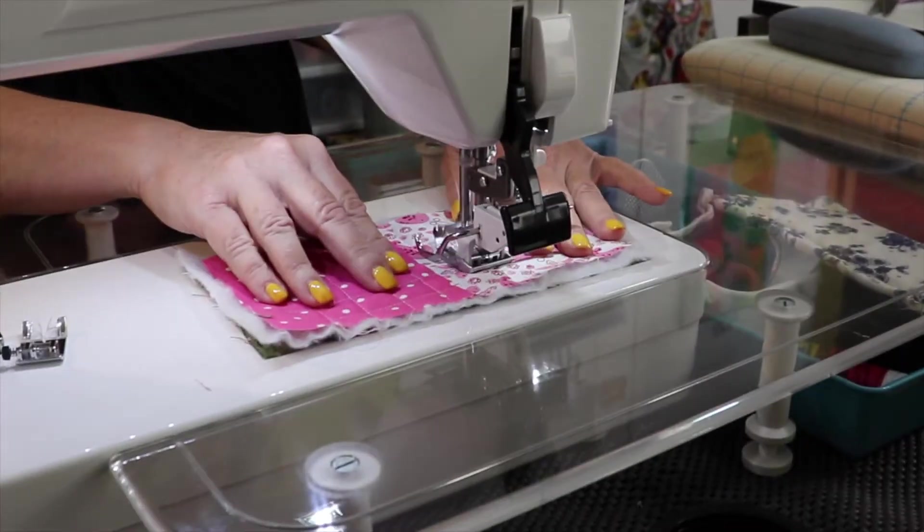Hi and welcome to 'A Jewish Mother and a Latina.' Today we're going to do some quilting, and we have our special guest Bonnie DiPaolo, who is going to show us what she does and how she does it. You have some great toys here, Bonnie — this is a great room!